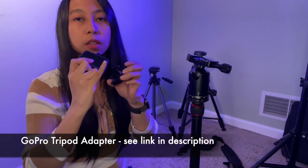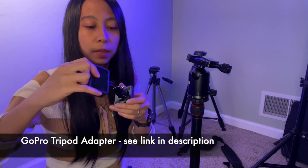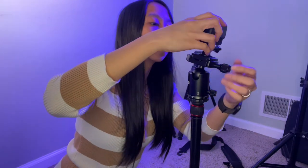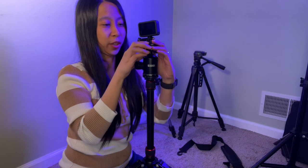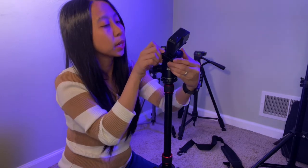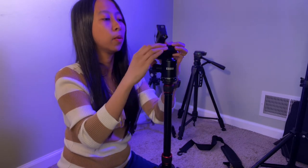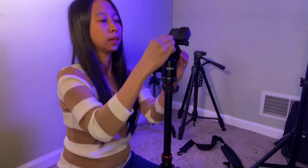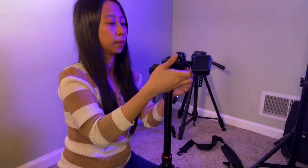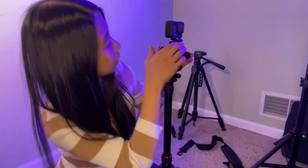I'll also link it in the description below where you can buy this on Amazon — it's very cheap. This is so professional. The ball head here means you can adjust it however you want — like that or like this, whatever angle you can think of. And when you're happy, just tighten it up.